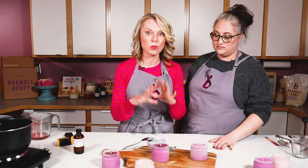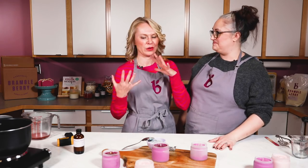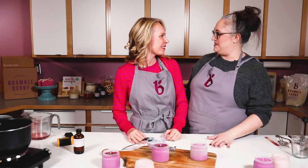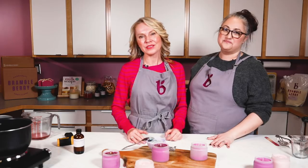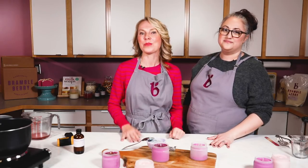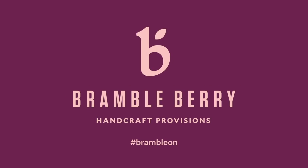This is fantastic — thank you so much, London, for coming on set with us today and lending us your creativity and entrepreneurial joy. If you like this video, give it a thumbs up, subscribe to the channel to be alerted when we come out with new videos, and when posting to social media please hashtag it #BrambleOn so we can all see what you're making. Until next time!